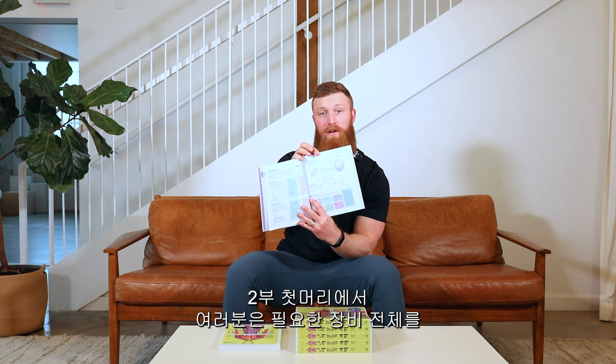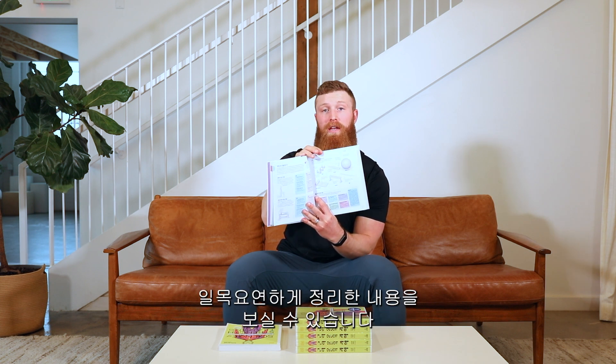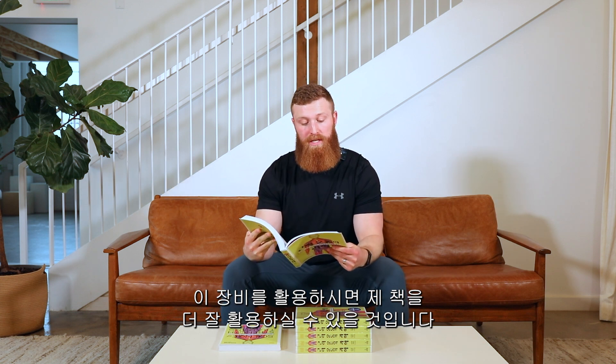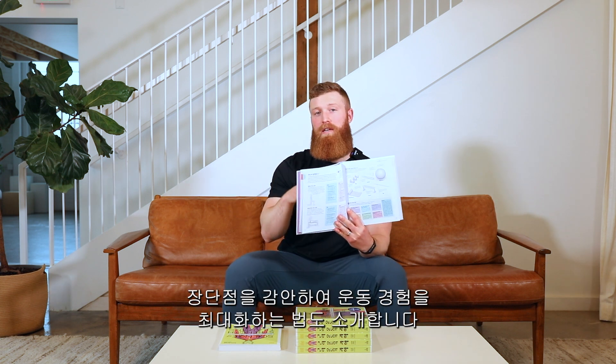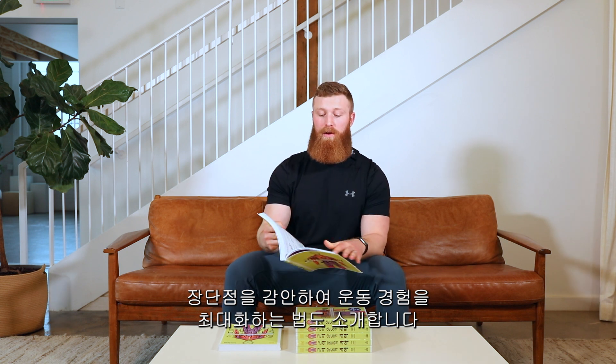Right as you open up chapter two, you're going to get a great look at everything you'll need to utilize this book to its fullest potential. It even has a pros and cons list about everything that is a pro about training at home and what are some of the cons and how we can work around those to maximize our training experience.